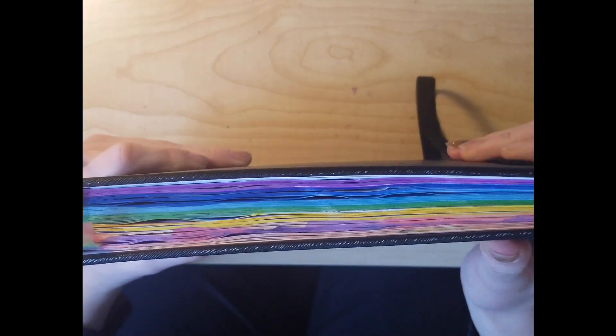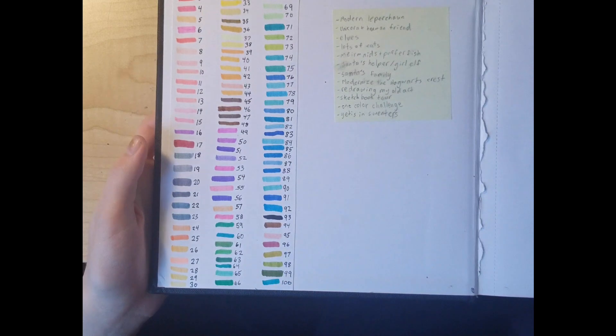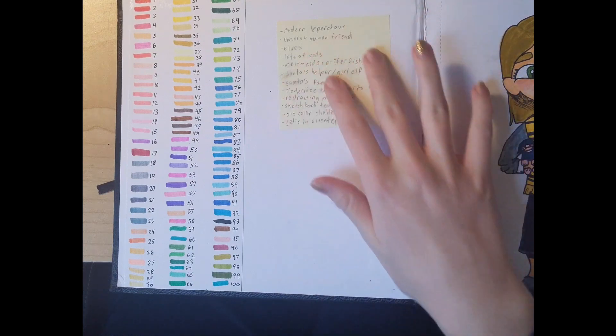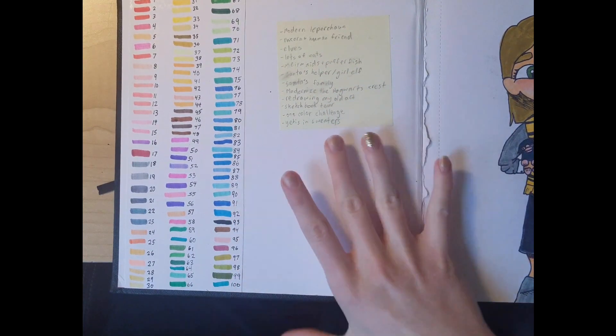Back when I first got it I used my markers to color all of the pages on the sides. So in the beginning here I just have all my markers swatched out. Then I wrote a bunch of YouTube video ideas right here — like before I even had a YouTube channel, in case I ever did have one.